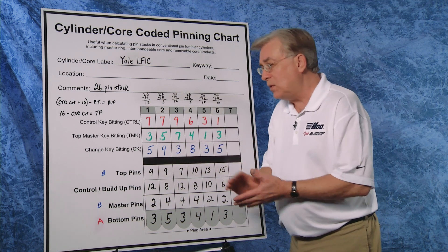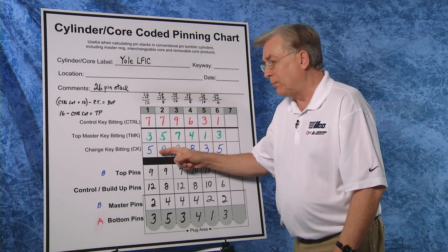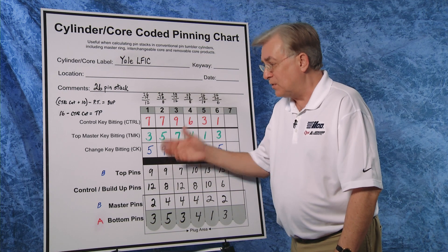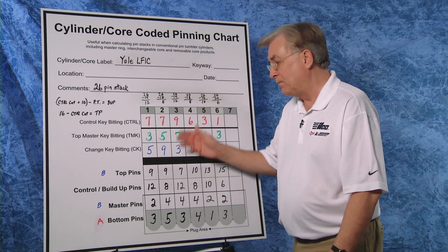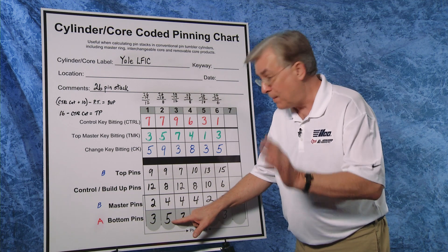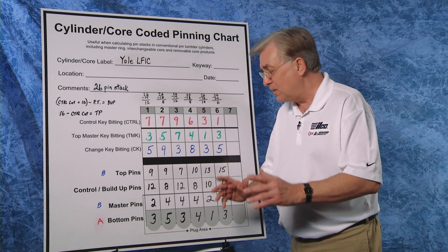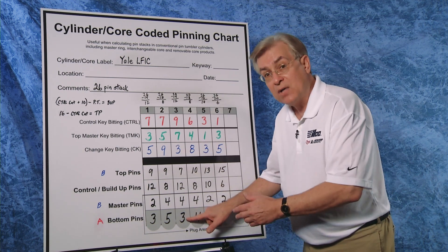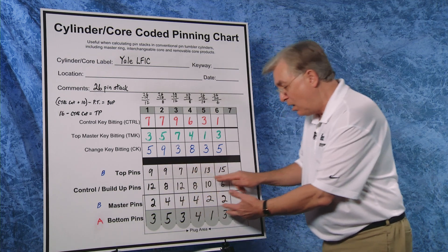We look at the top master bitting and the change key bitting. The smaller number — in this case a three — automatically becomes the bottom pin. The difference of those two numbers, in this case two, becomes our master pin. In chamber two, our two bittings are nine and five. The smaller number, five, becomes our bottom pin; the difference of four becomes our master pin. A seven and a three: the three is our bottom pin, the difference of four is our master pin. We do the same thing for the rest of the cylinder.